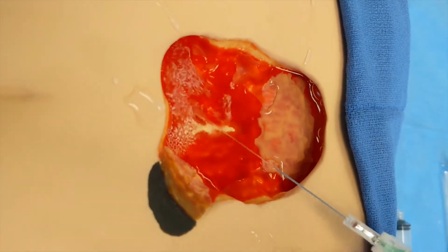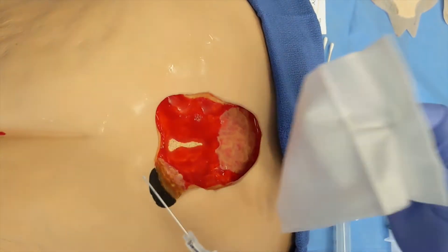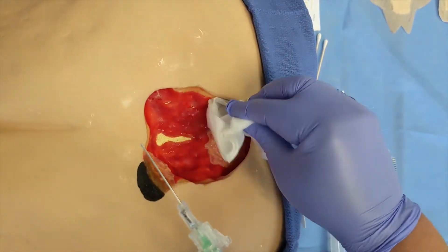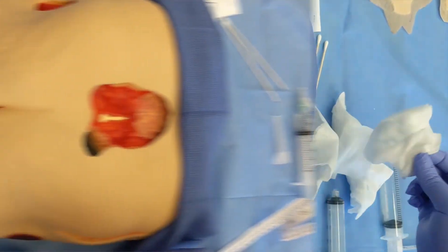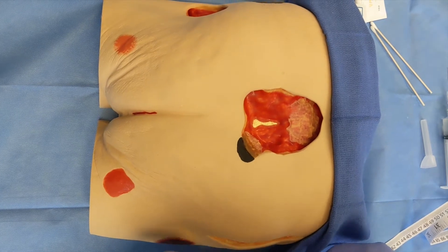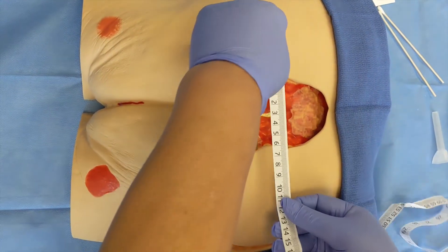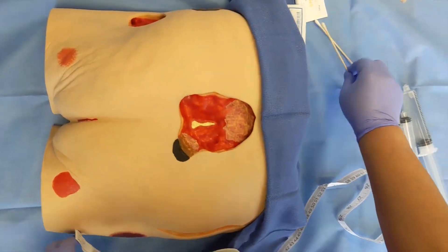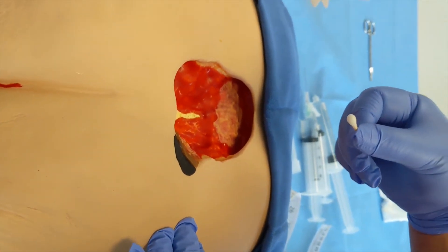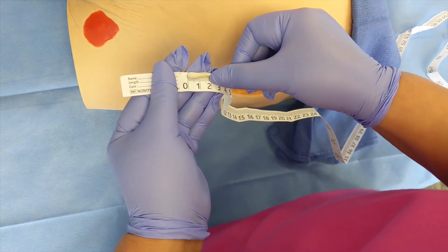Clean the surrounding skin. Next, we're going to measure the wound. Record all measurements in centimeters. First, measure the wound in length from head to toe, width from hip to hip, and depth using a cotton tip applicator straight down to the deepest part of the wound. Keep your fingers at the edge of where the wound ended and measure from the tip of the cotton tip applicator to where the fingers are for the depth.